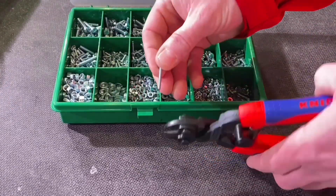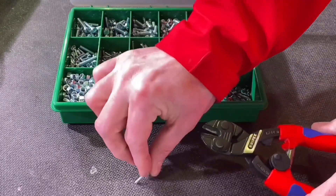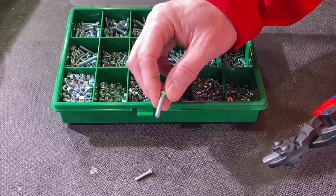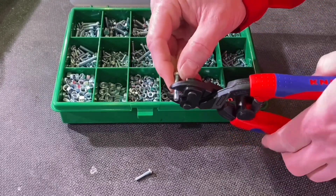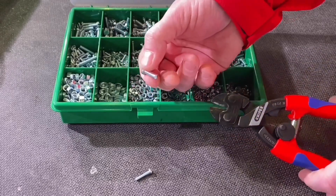As most people call them bolt cutters, I thought I'd cut some bolts with them - the biggest one in the box. That's an M6. The limit was on my wrist more than anything else. It just snipped through it, no problem at all.